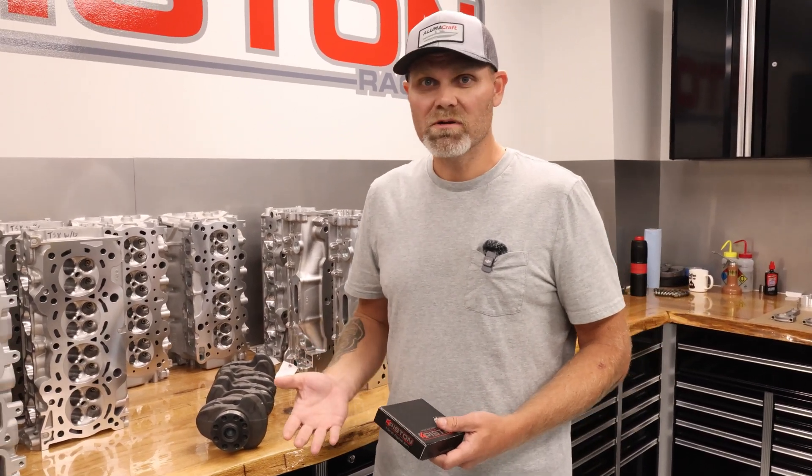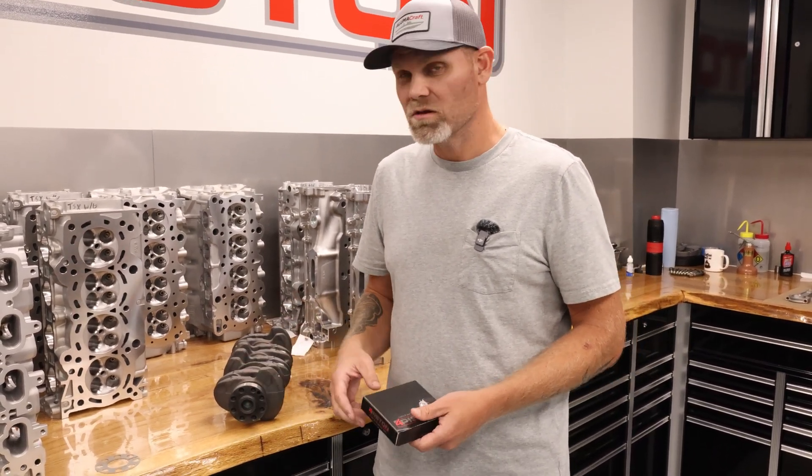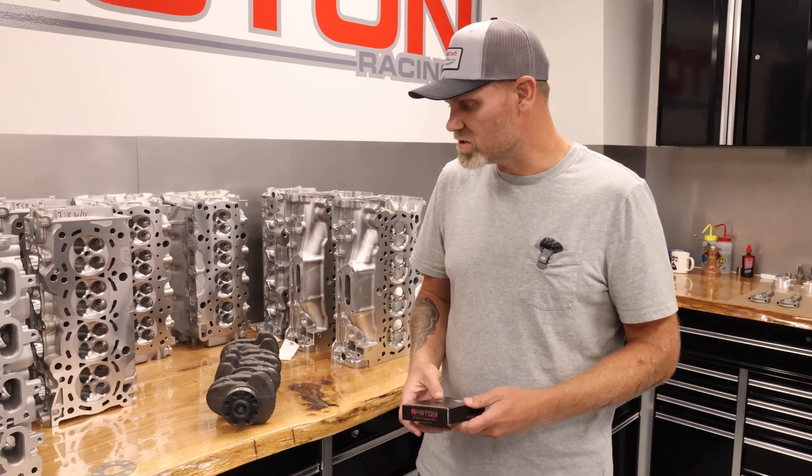In some of our racing applications, especially drag racing, we're turning 11,500 to 12,000 RPM. You've got a lot of vibrations, a lot of harmonic issues going on.